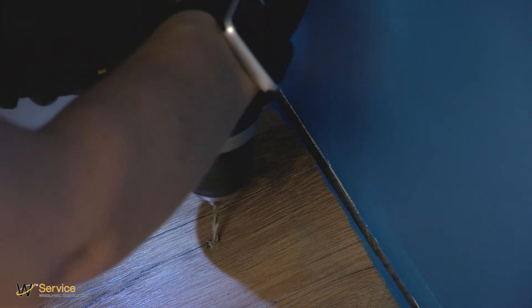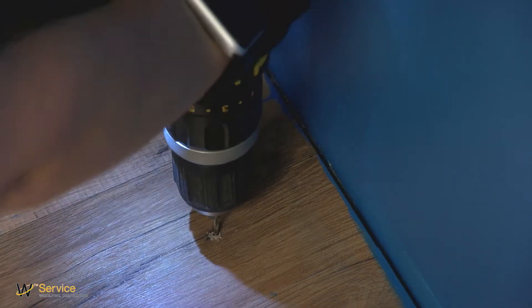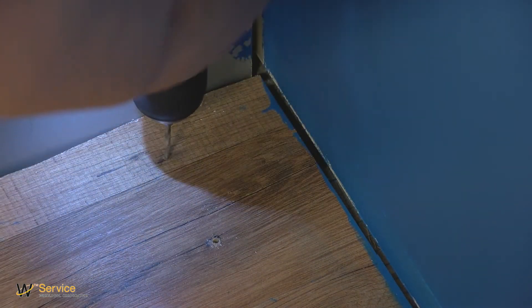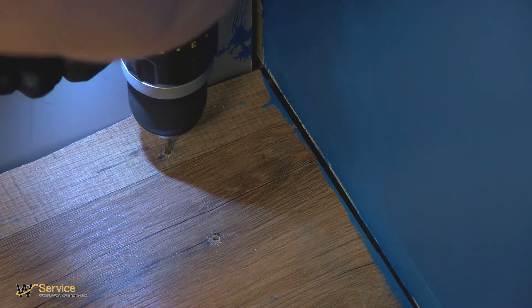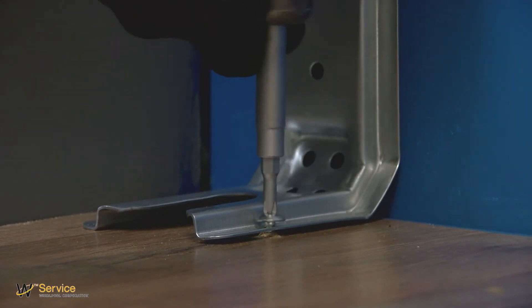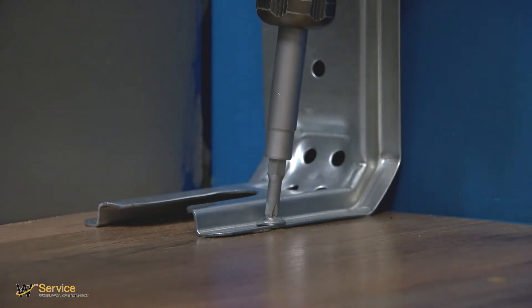Determine and mark edge of the cutout. Drill two 1/8 inch holes that correspond to the bracket holes of the determined mounting method. Using the two Phillips head screws provided, mount anti-tip bracket to the wall or floor.